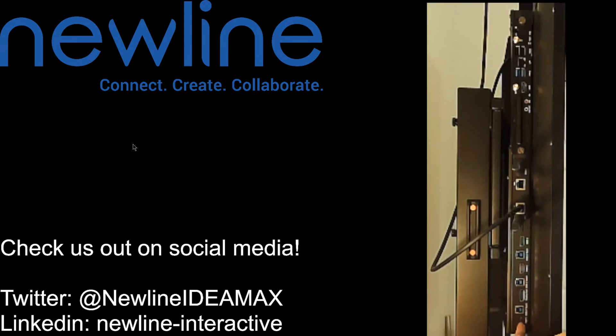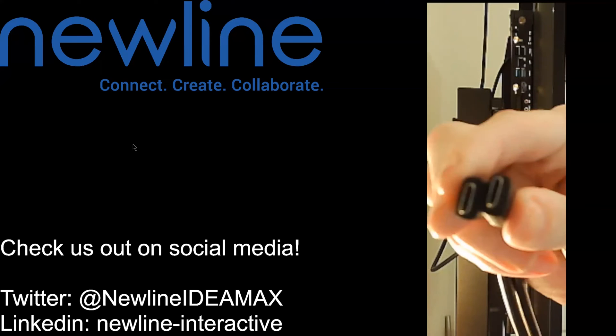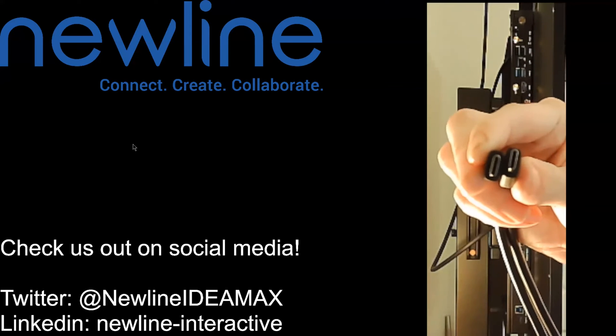Now we're actually going to talk about USB-C connection. Your USB-C is just this little port down here on the bottom. Of course you have potentially front options as well, but we're talking about these side options. This USB-C port is your bottom port. If you're unaware of what USB-C connections look like, they actually look like this — it's just that nice little oval shape.